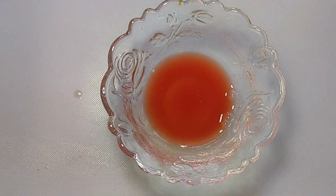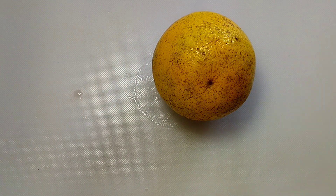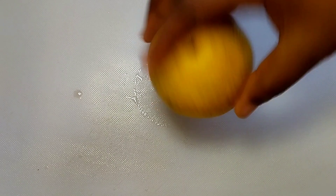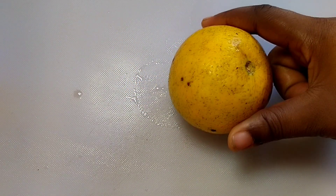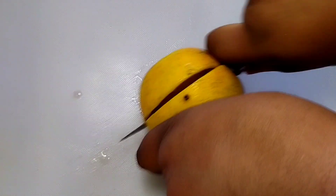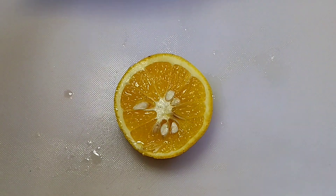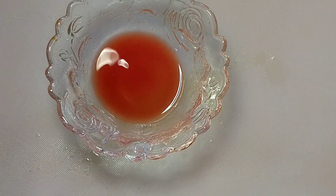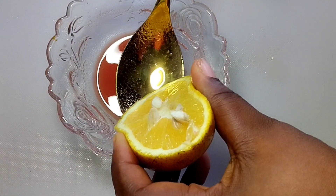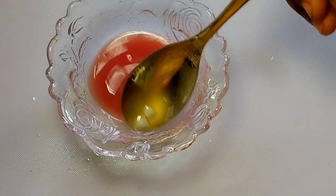Now we are going to add orange juice. Orange contains vitamin C, which helps to clear off spots from the skin and treat some dark and white spots. Get a very ripe orange, cut it, and add about one tablespoon of orange juice. If you have lots of spots, use orange juice combined with tomato and rose water to get a very clear skin.